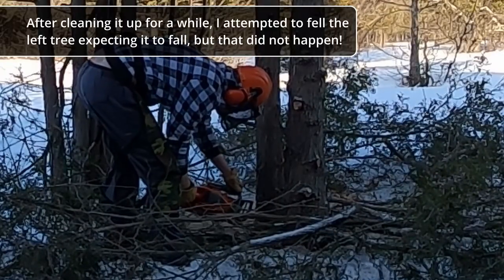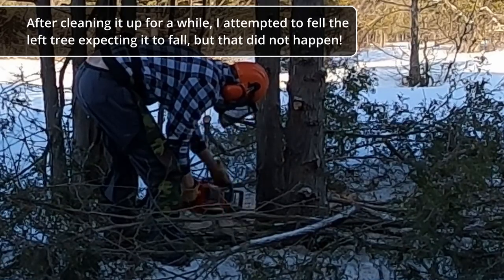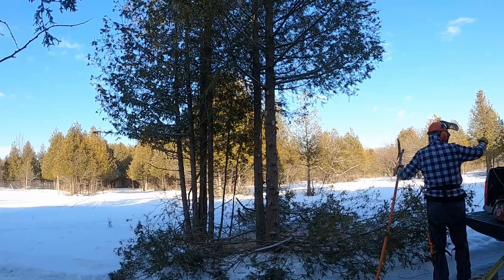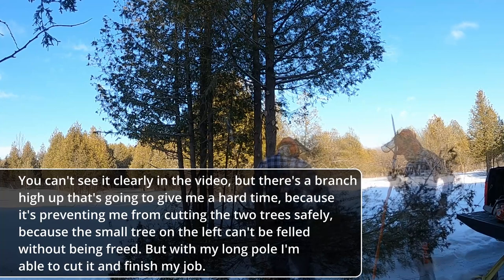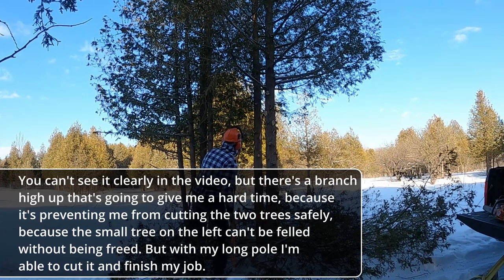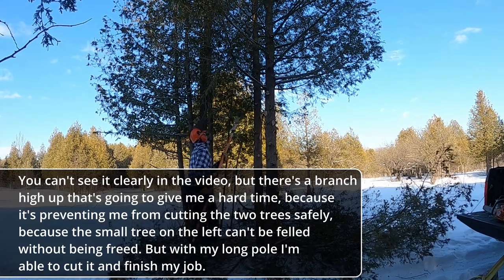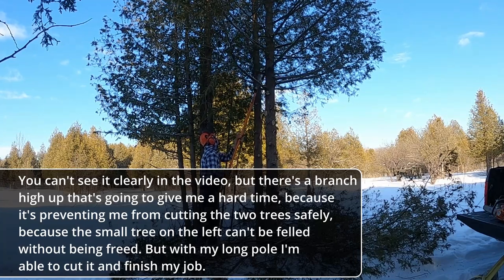After having cleaned the two trees for a while, I tried to cut the trees on the left, hoping to see them fall, but it didn't happen. There is a branch up high that will give you a full hang-up, because this branch prevents you from cutting the two trees on the right. Also, the little tree on the left is held back by the trees on the right. But with the longer reach, I'm able to cut it and finish my job.